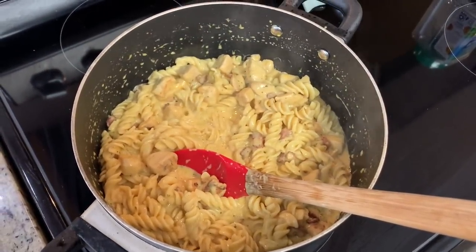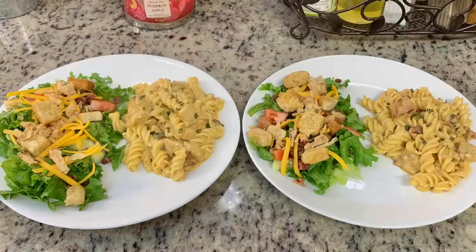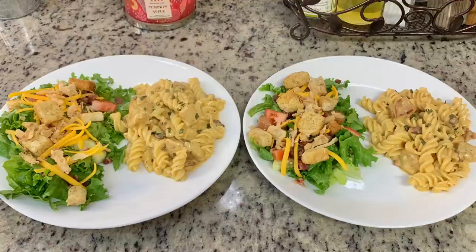Here's the finished pasta — I made some side salads to go along with it. The chicken bacon ranch pasta was good but not great; we felt it didn't have a whole lot of flavor. To be honest, I'm not sure if it was the recipe or something I did.